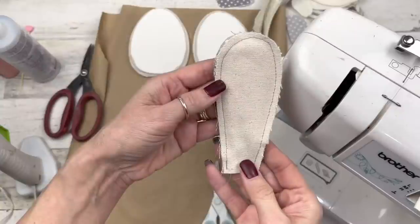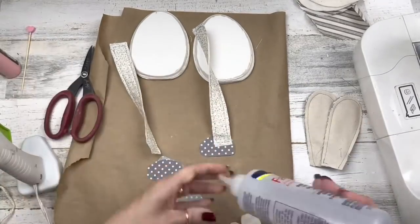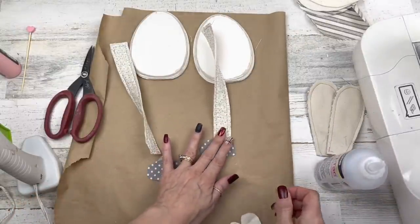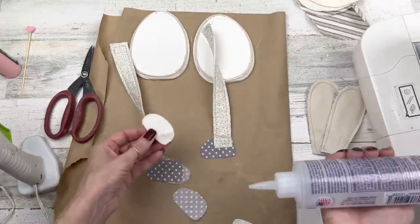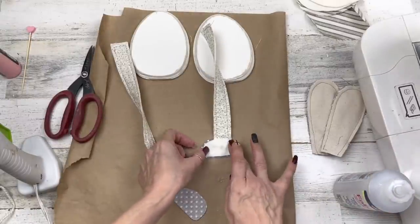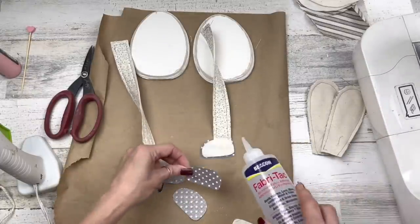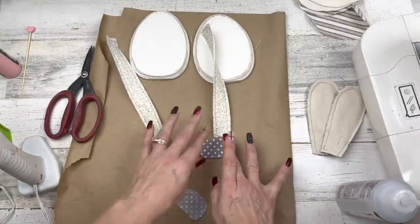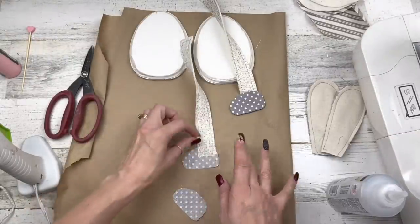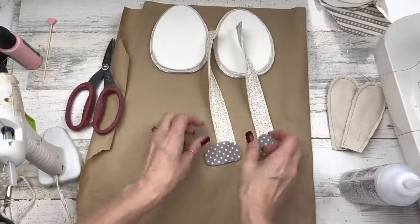Here's what it looks like sewn. Now we're going to build our legs: take the sewn or glued leg and sandwich about an inch of it at the top of the rounded part of the shoe, add a little piece of felt in here, then add the other little shoe right on top. We'll do this for both legs. When I was assembling one I realized I had put the same piece of fabric on both sides — but I fixed it!